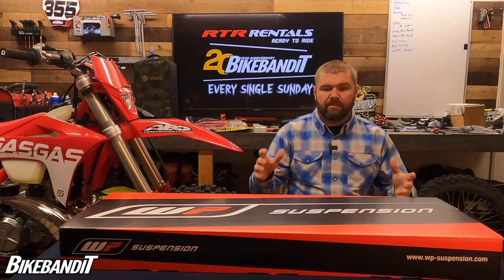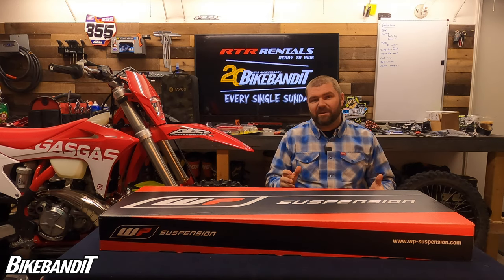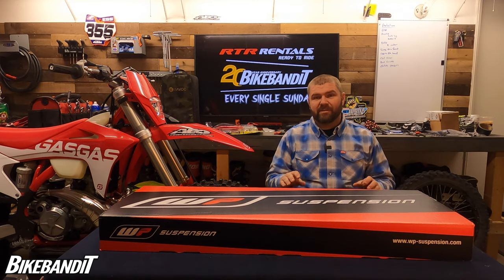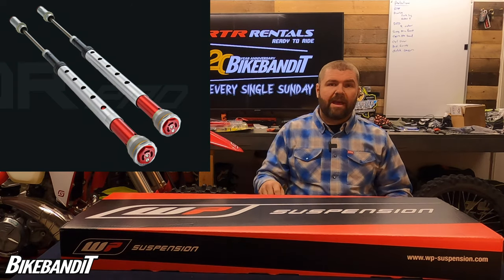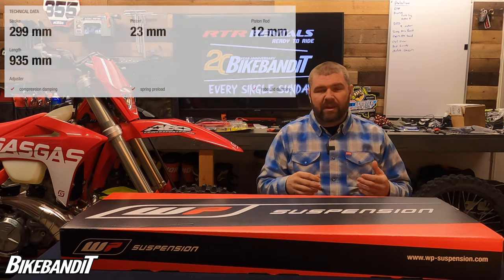The first thing I want to address is something I was guilty of and something I keep seeing online. Everybody sees this box and they go, 'Ooh, WP Suspension 6500 Pro cartridge upgrade kit, cone valves,' and they think they can get cone valves for $1,300 to drop into their stock forks. I was super excited when I saw that, but I talked to my suspension guys and Jeremy at AEO Power Sports as well, and they both said no — this is not a cone valve setup. Basically what you're getting here is WP's version of a KYB conversion: a cartridge kit that replaces all the internals, giving you compression on both legs, rebound on both legs, a closed cartridge setup so it's not going to fill up with air, and preload adjustment as well.